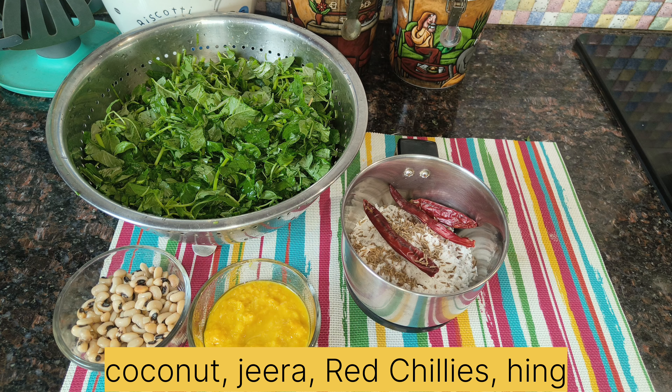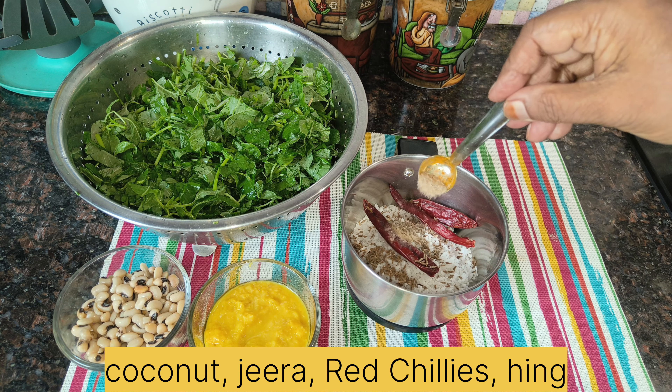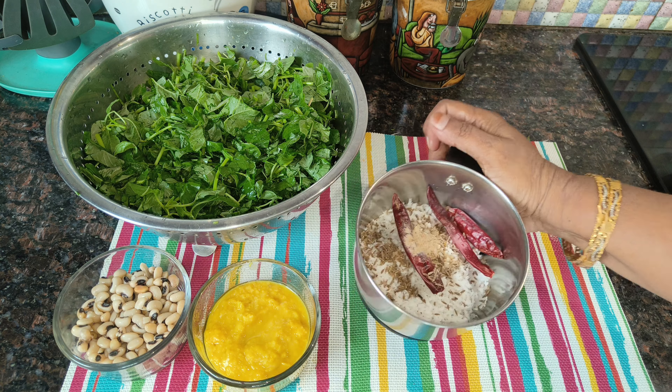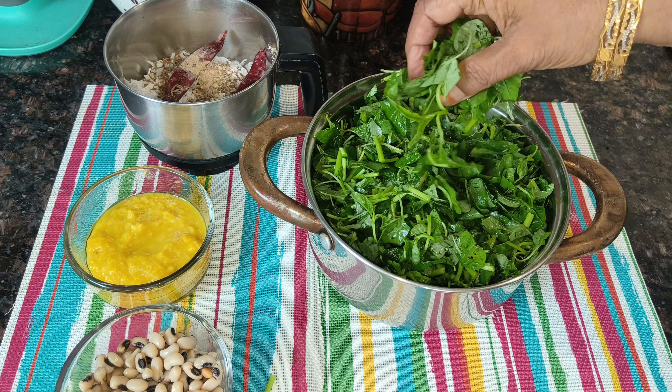This is the seed and seed. Now add the seed. I am going to add the seed. We will add the seed and seed. We can add the seed and seed.